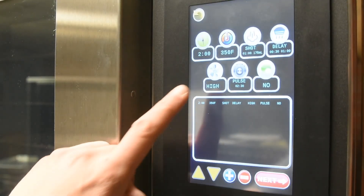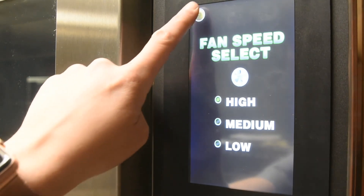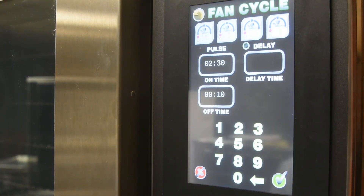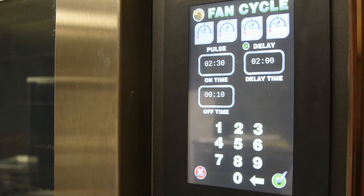Now select the fan speed desired. You have options of low, medium, and high. To select fan delay and fan rotation, select the fan cycle button. Here you can choose between preset options for the fan rotation or create your own. The pulse selection allows you to choose how often you want the fan to rotate in either direction; one minute or more is generally recommended. You can also choose if you would like to pause any time in between. If you select delay, this will delay the fan at the beginning of the stage. You can delay the fan up to 5 minutes.